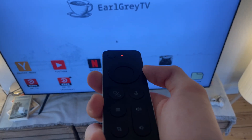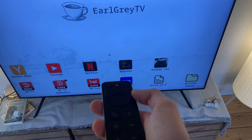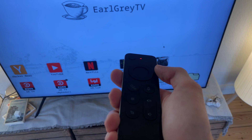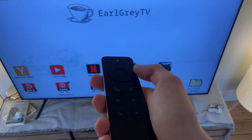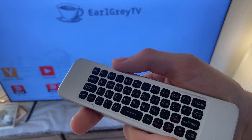This is the sort of remote that I use. It's this thing called an air mouse, which means it's just like a regular mouse, but it figures out where to move the cursor based on how you're tilting it. And this one also has a keyboard on the back that I can use to search for things.